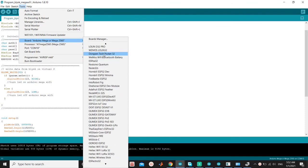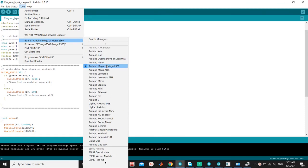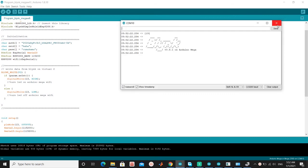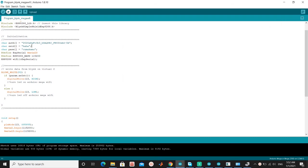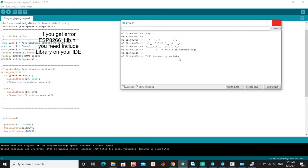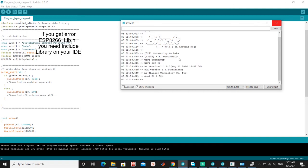Make sure to choose the board as Arduino Mega 2560, and select the port used on your computer. Then just download the program. Wait for the board to connect to Blynk. If you get an error about ESP8266-lib.h, you need to include the library in your IDE. I will provide a link in the description.